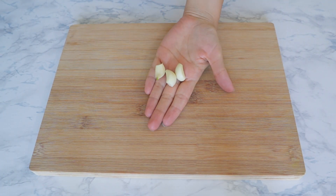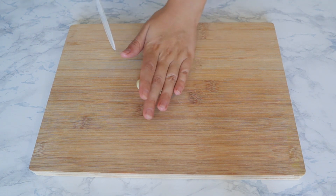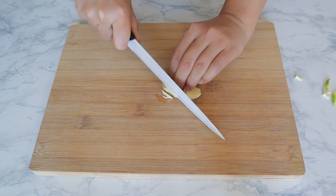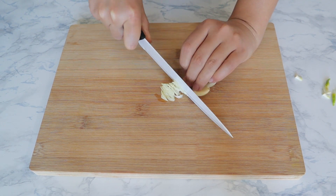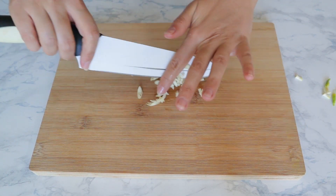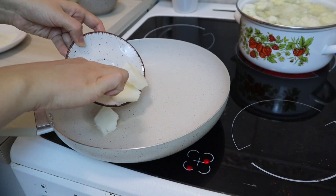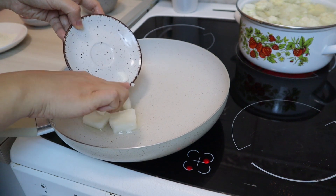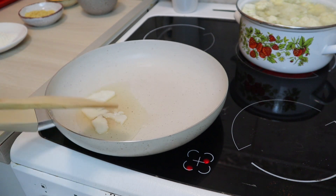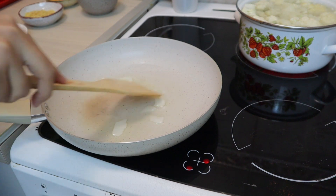First, we are going to go ahead and chop the garlic. I like to smash it first. We are going to save the garlic and not add it right away in the sauce — we'll add it at the end after the sauce is off the stove. Next, we are going to add the butter to the pan and heat it up on medium heat. Let the butter melt.